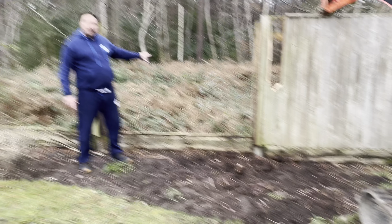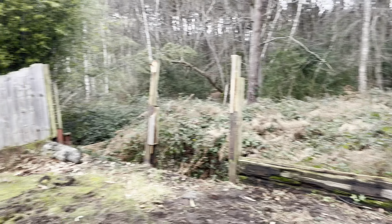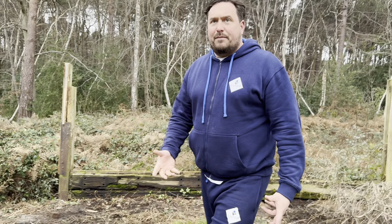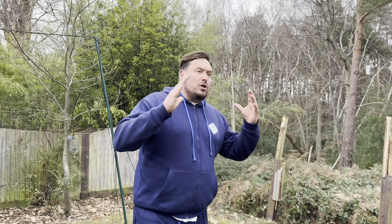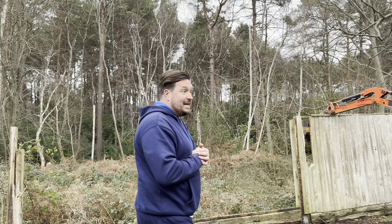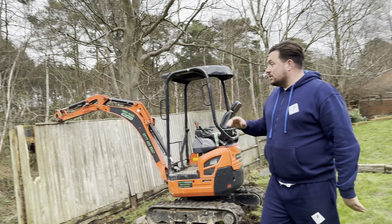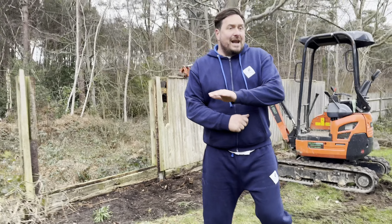We've got a load of undergrowth, but the client wants a retaining wall built down the entire length of the garden. We're going to dig some really deep footings, get the concrete lorry in, pour the footings, and let them set. Then we're going to build up blockwork using hollow concrete blocks filled with concrete, reinforced with steel rods, to produce a really strong retaining wall.